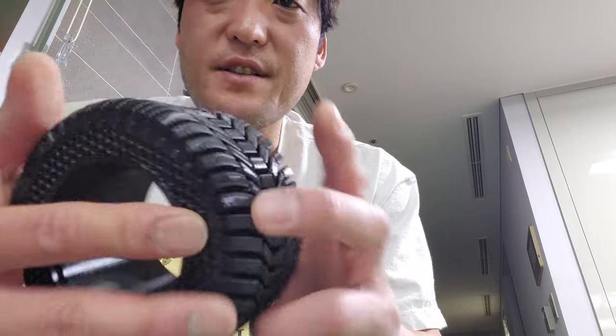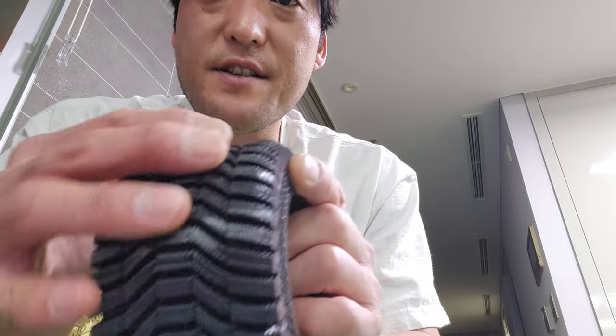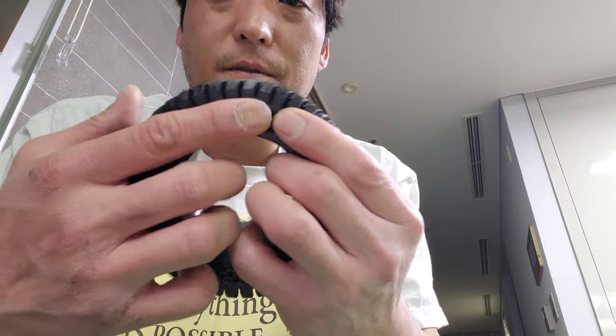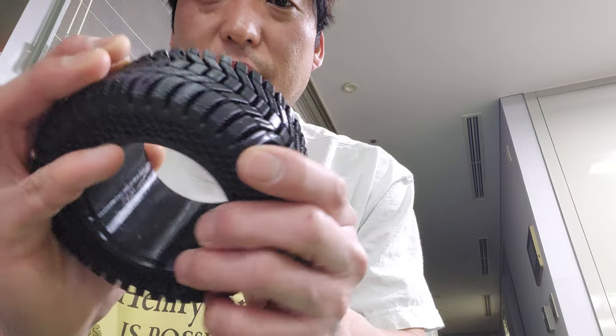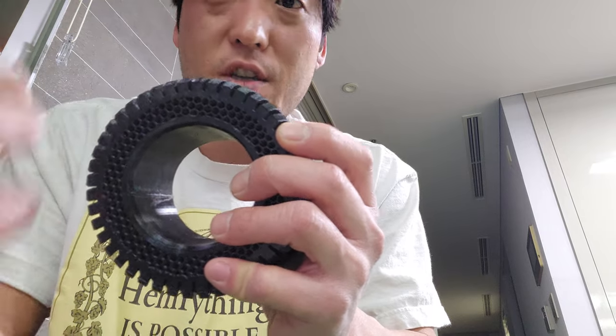This is a very sturdy wheel. It's not gonna wear down and you can see the treads are big. Before the insides are even touched, the treads will need to wear out. They're actually 10 millimeters long, just like car tires.